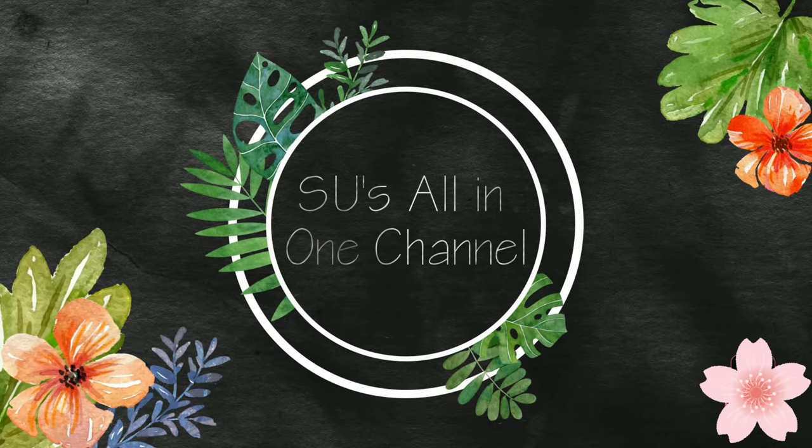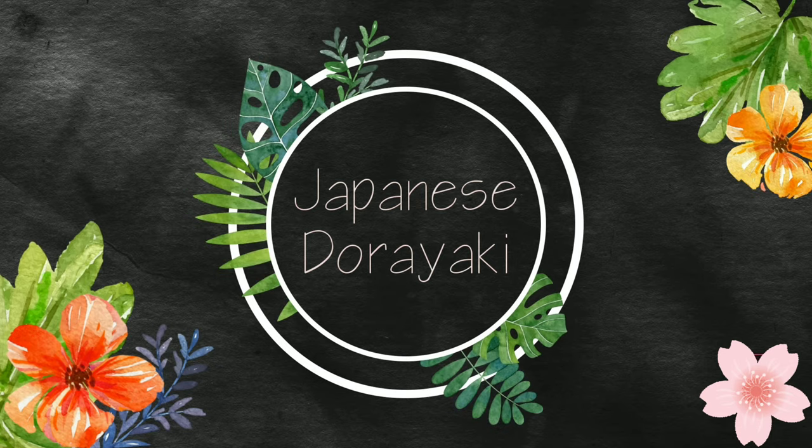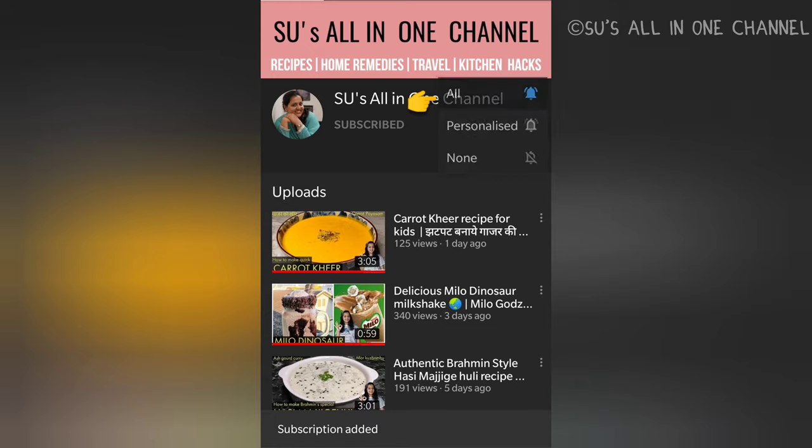Hi guys, welcome back to Su's All in One channel. In today's video I am showing you how to make Japanese eggless dorayaki cake, which is popularly known as dora cake from the series Doraemon. Now let's get started and check out the recipe.